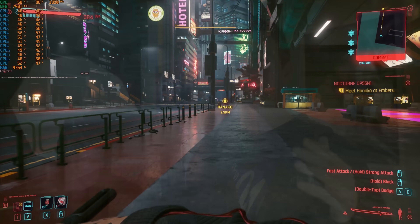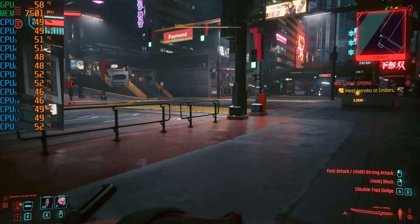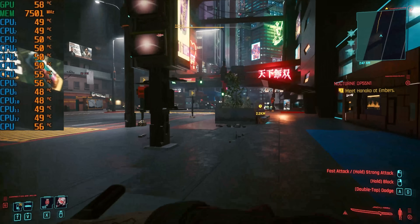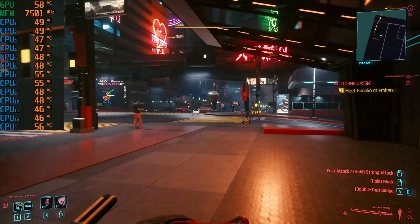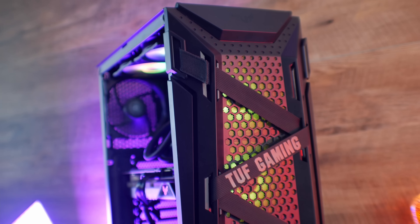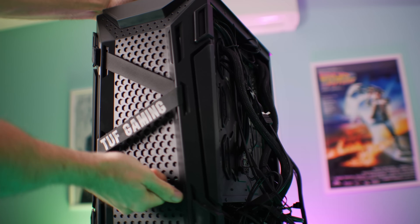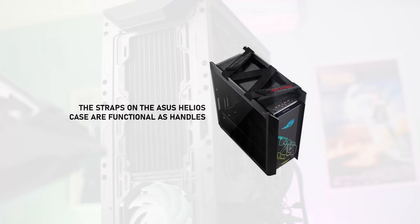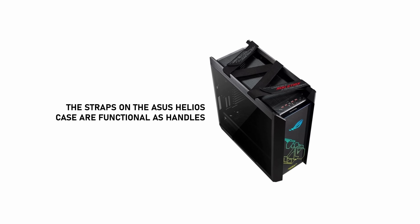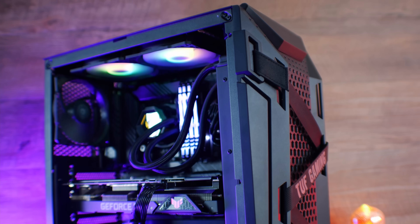The final thing I wanted to talk about is temperatures and noise. With the tempered glass side panel on, both the CPU and GPU were staying under 60 degrees Celsius in a 23-degree ambient environment during Cyberpunk, which is quite intensive on both components. As for noise, I'm talking right beside this build and this is as loud as it gets — basically a very quiet build. One final note: the straps on the front of the GT301 don't do anything other than decoration. I'd like to see them used for actually carrying the case, like the Helios, which would make it a great TUF Gaming PC for LAN since it's quite compact while fitting full-sized hardware.